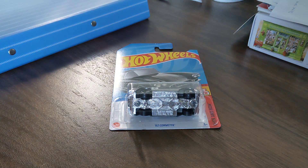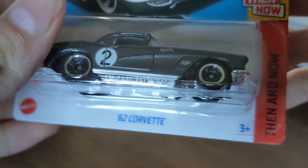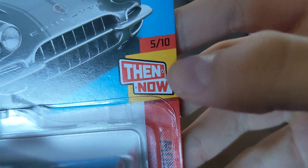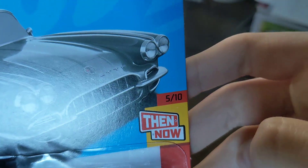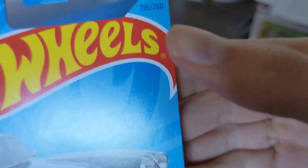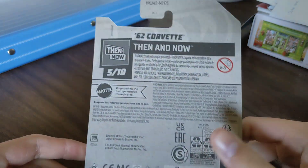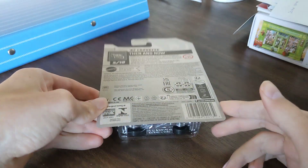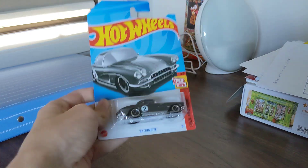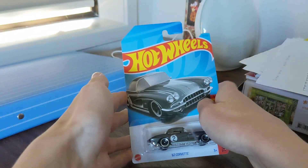Hey guys, today we're gonna be unboxing this Hot Wheels 62 Corvette Then and Now — 5 out of 10, number 216 out of 250. I'm going to unbox and open this 62 Corvette.